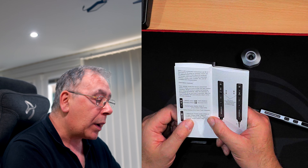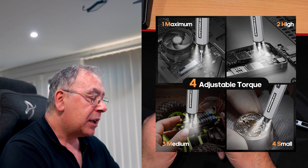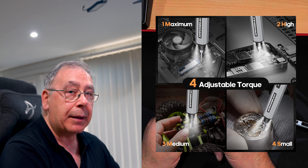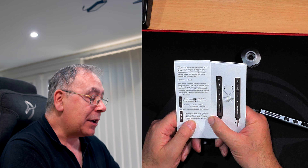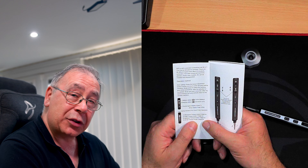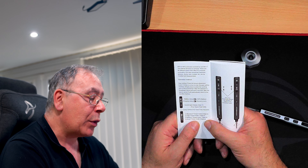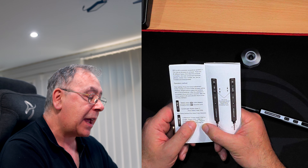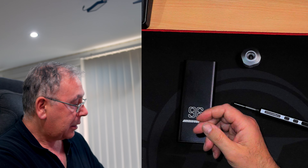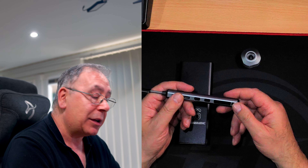Maximum torque mode — which is number one — is 2.0 kgf·cm. Number four is the softest setting at 0.5 kgf·cm, and then you have 1.5 and 1.0 in between. Hopefully that helps you understand it, because it doesn't mean anything to me whatsoever.